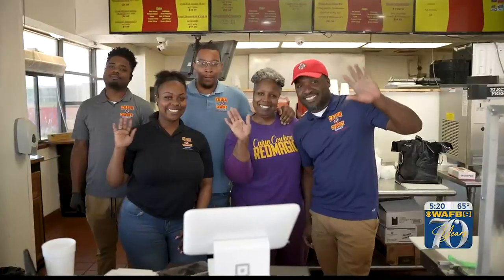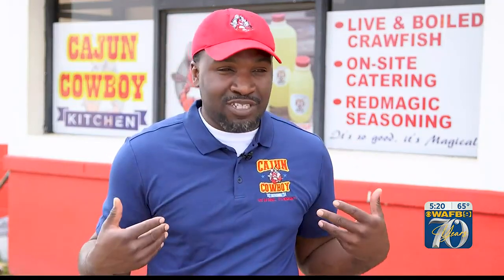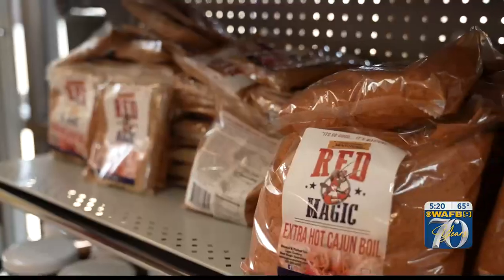Cajun Cowboy Kitchen is a restaurant located in North Baton Rouge. We serve crawfish, boudin balls, jambalaya, chicken wings, turkey wings — basically, you name it, we cook it. The first step to great boiled crawfish is having the right seasoning.